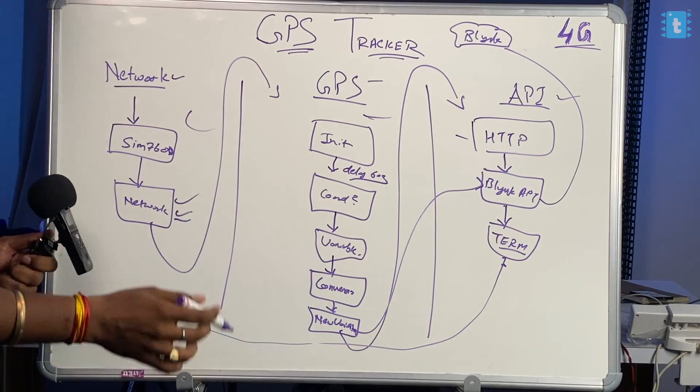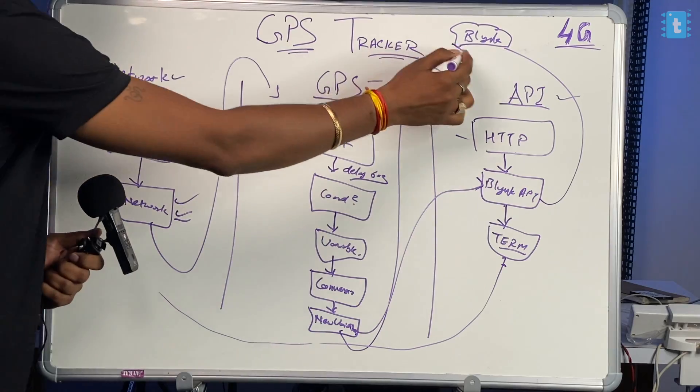Now that we know how this project works, the last step remaining is to configure our Blynk mobile application. Let me show you how to configure it, and after that I'll show you the actual working of the project.